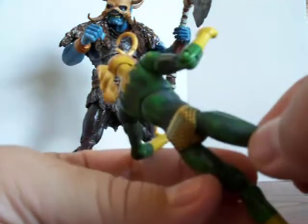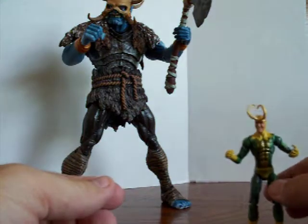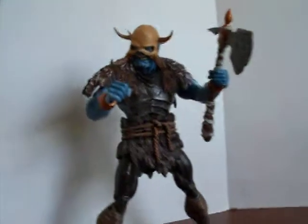They put a number right there on his leg — I don't know why they did that. But I'm glad to have this one; it displays really well too.